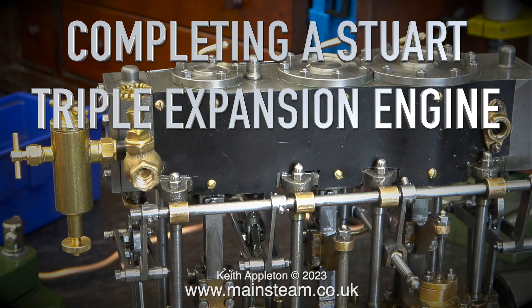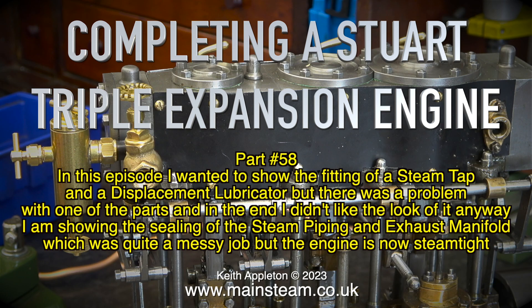Completing a Stuart triple expansion engine, part 58. In this episode I wanted to show the fitting of a steam tap and a displacement lubricator, but there was a problem with one of the parts and in the end I didn't like the look of it anyway. I'm showing the sealing of the steam piping and exhaust manifold, which was quite a messy job, but the engine is now steam tight, and that is always a good thing on a steam engine.